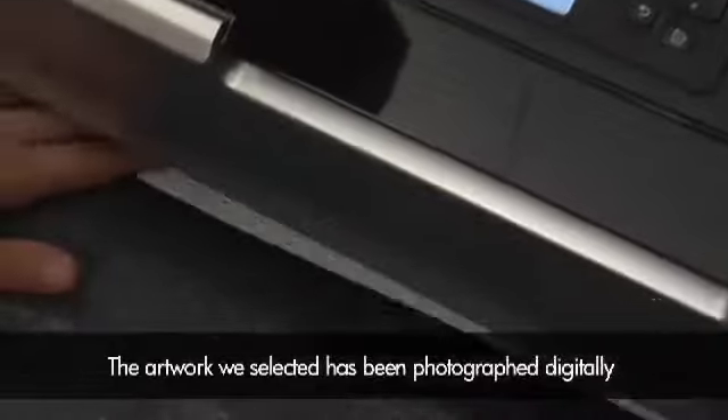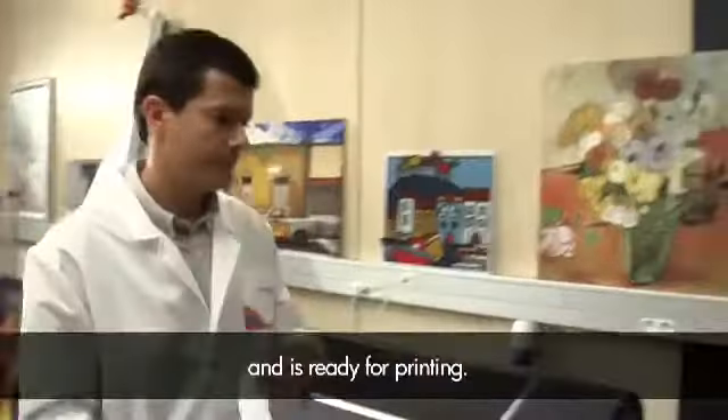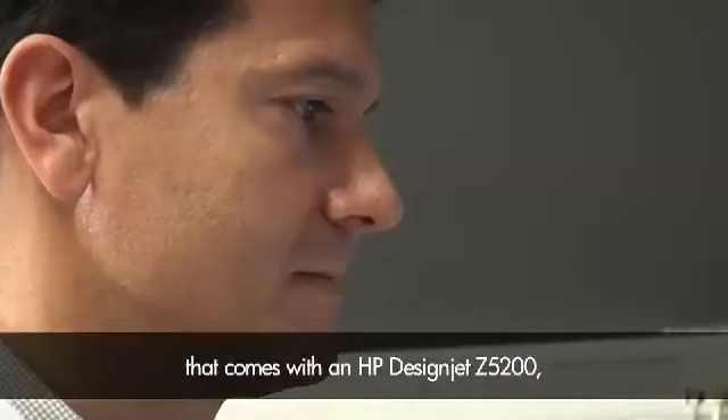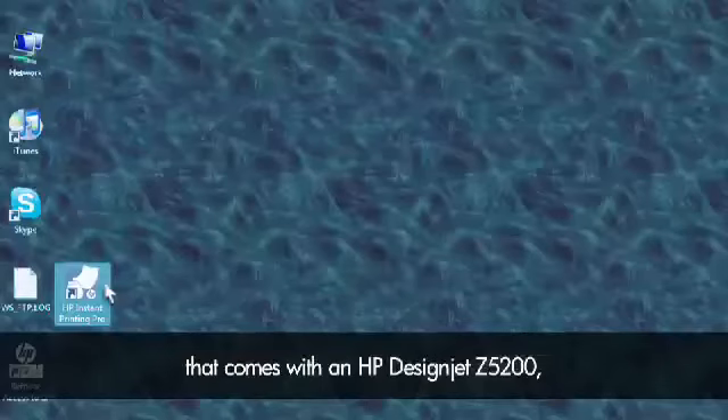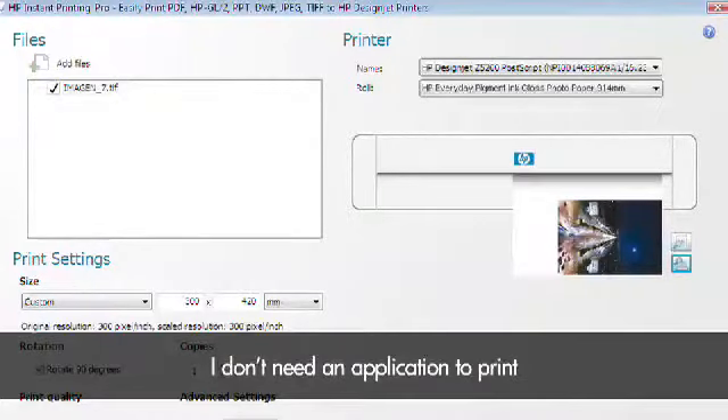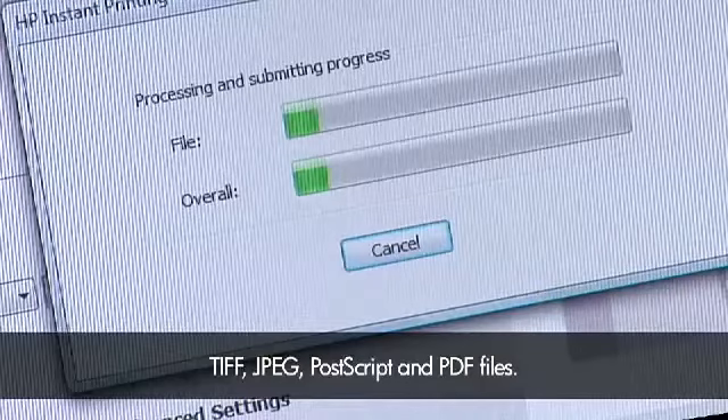The image we selected has been photographed digitally and is ready for printing. With HP Instant Printing Pro, that comes with the HP Designjet Z5200, I can submit the file directly. I don't need an application to print TIFF, JPEG, Postscript, and PDF files.